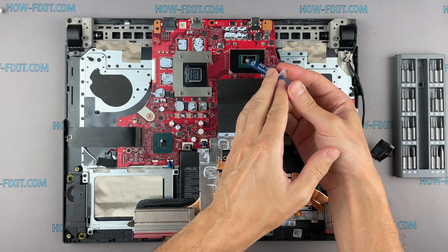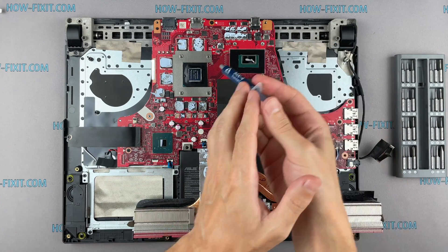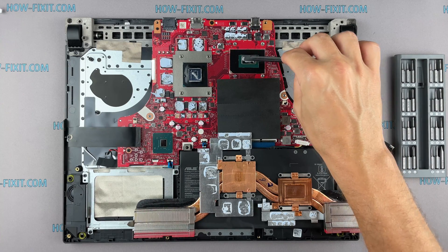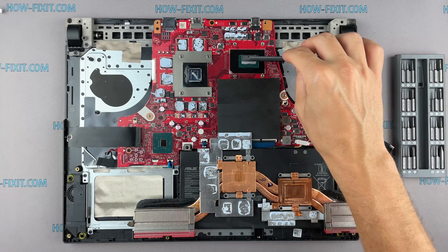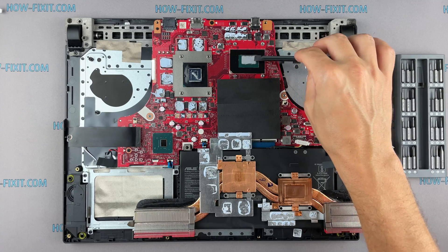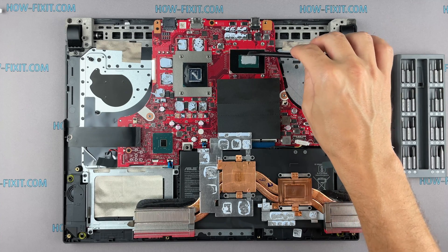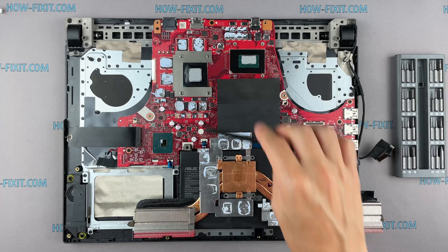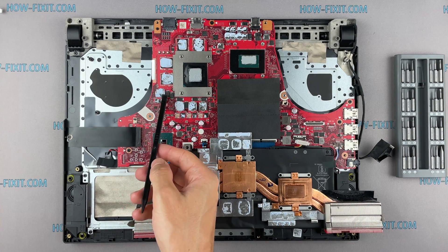How to apply thermal grease? Apply a small amount of thermal paste to the CPU, then take a plastic tool and spread it evenly over the entire surface. If you don't know which thermal grease to choose, in the description I'll leave a link to a video where I test different thermal greases and choose the best one for a laptop.